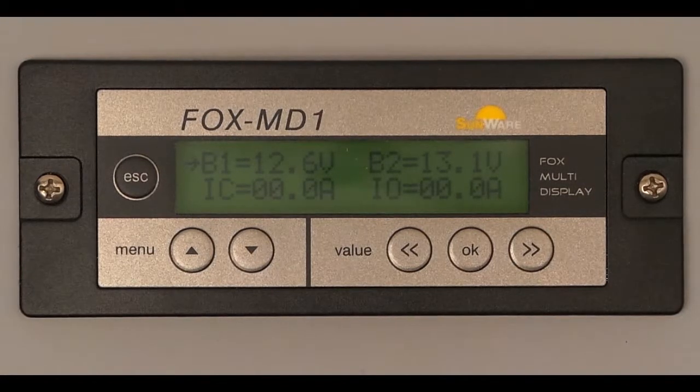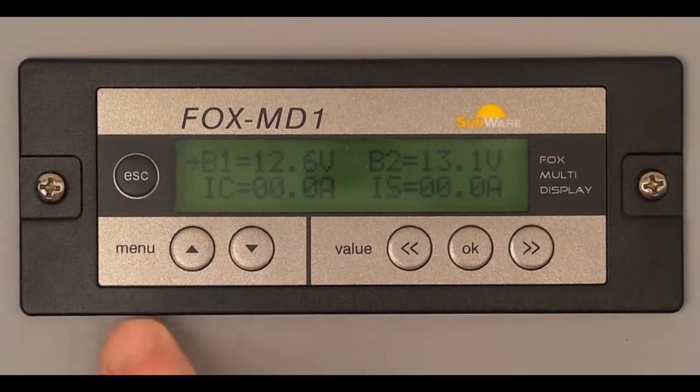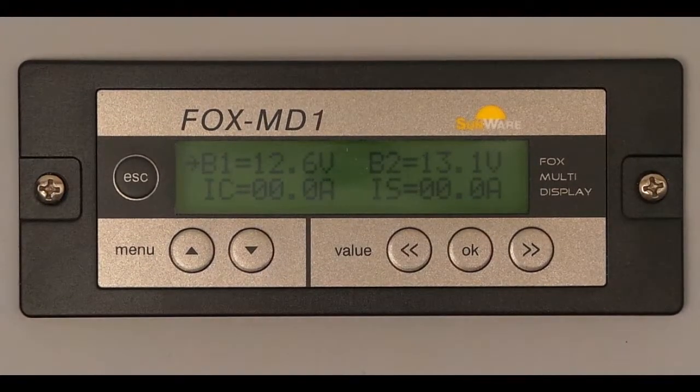Let us now use the menu button up to get to the first menu. Instead of IC, IS now appears. IS — I-Solar — is the current generated by the solar modules.